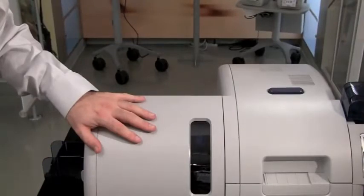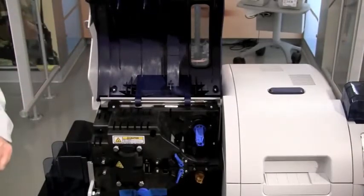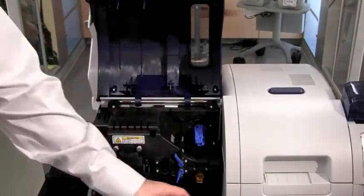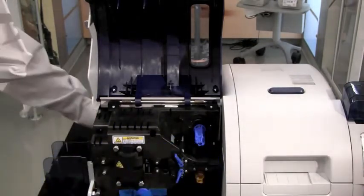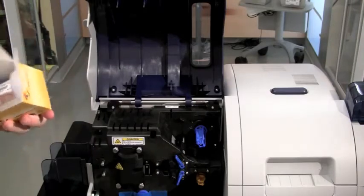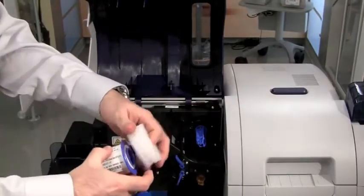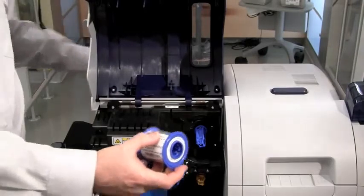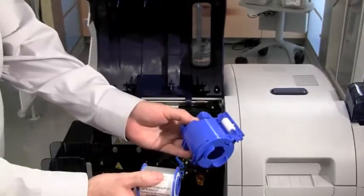We will now load laminates into our ZXP Series 8. Open up the laminate door. You will notice a blue spindle and a yellow spindle corresponding to the top roll and the bottom roll — this corresponds to our cassettes: a blue cassette for the top and a yellow cassette for the bottom. Remove the media from the packaging and discard the two foam protector blocks that come in for shipping. Note that this is a blue core, so it goes in the top laminate and will be installed in the top cassette.